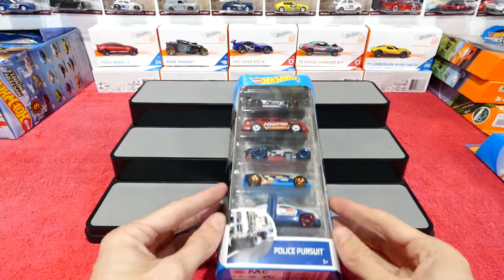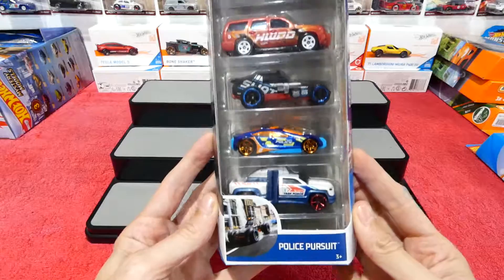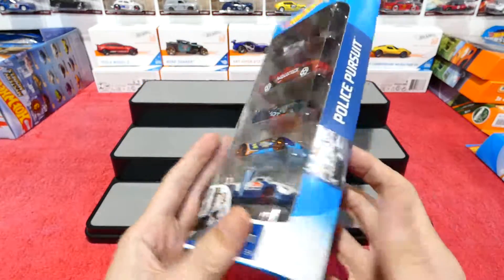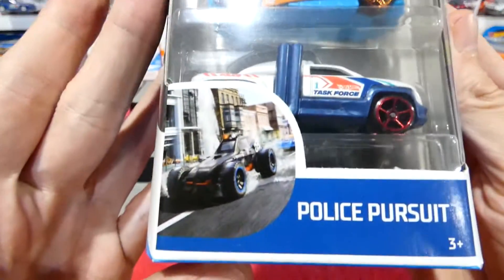What's going on guys, welcome back. Today we're going to check out the Police Pursuit 5-Pack. This is new for 2019. Quick look at the card art before we start tearing into it.